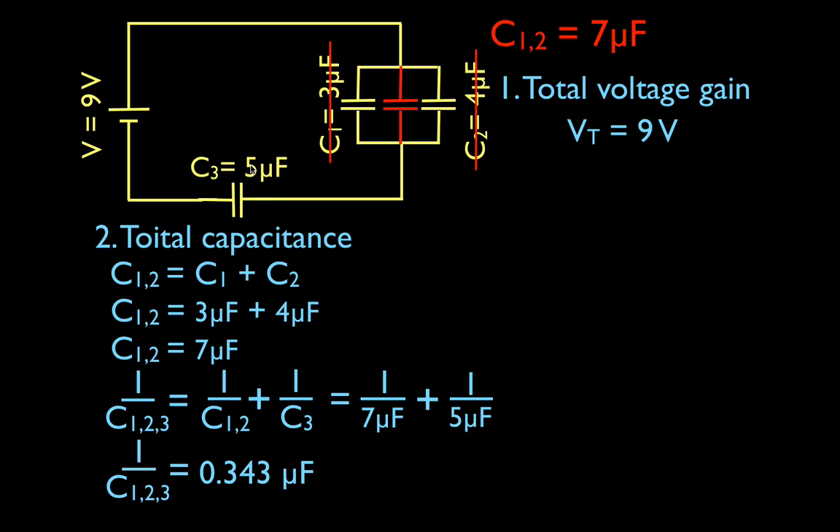It is important to remember that this number, 0.3429, is not the total capacitance — it's 1 over the total. So now I have to take the reciprocal of both sides, and I get that the total capacitance of all three capacitors is equal to 1 divided by 0.3429, which gives a total capacitance of 2.92 microfarads. Two-step process: first do the two in parallel, then put that in series with the third.